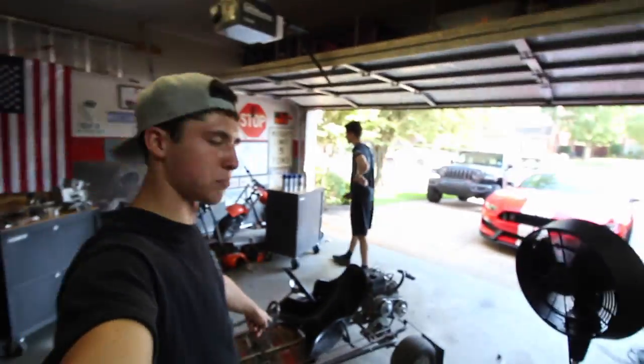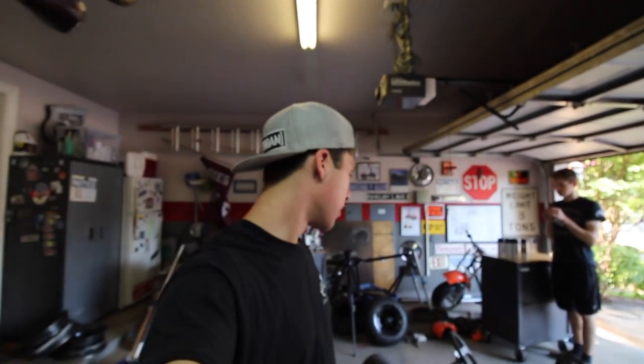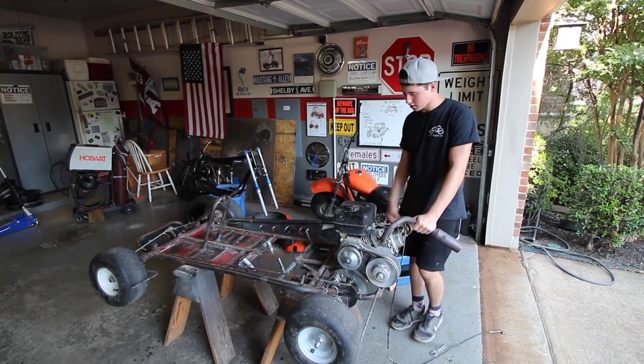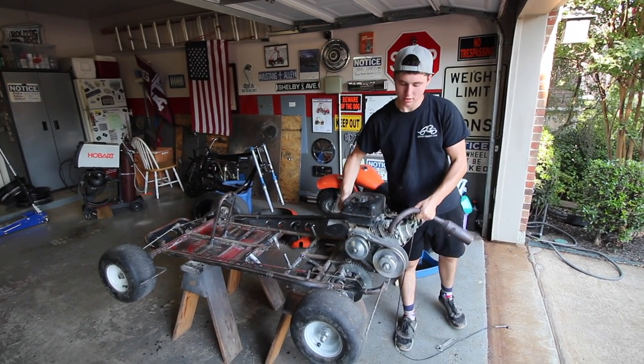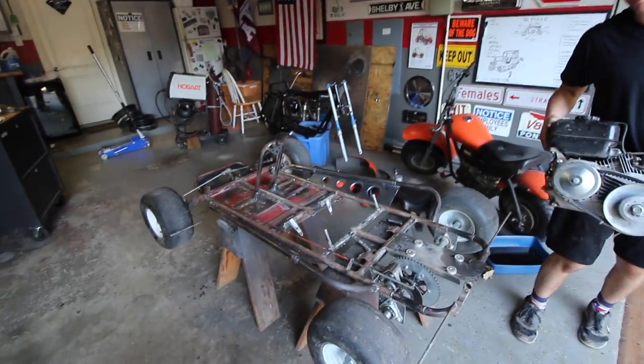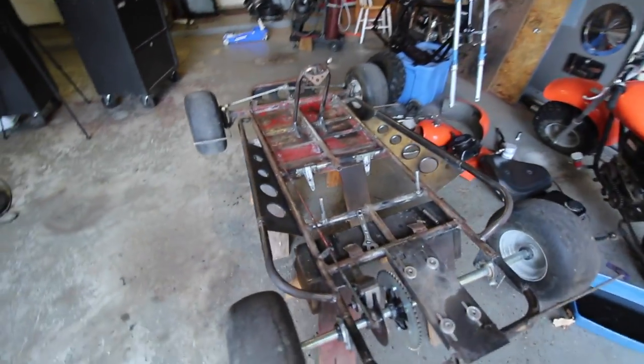The first thing we're gonna do is get this car completely disassembled. We're gonna attack the entire thing with an angle grinder and then shoot her for paint. The seats, bolts, and engine are all out. There we go. We got those little spacers my buddy Blake laid in for me.